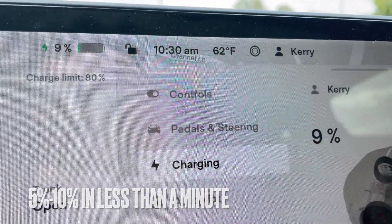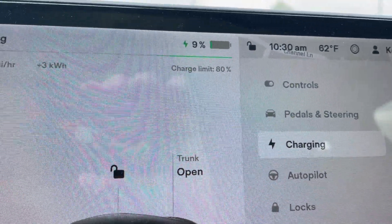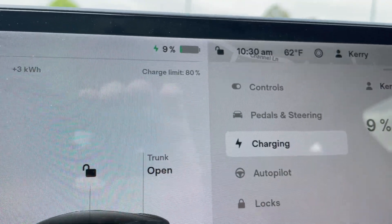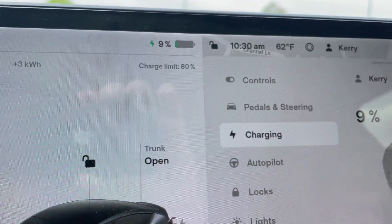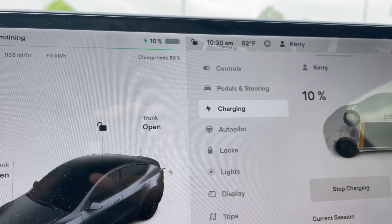We're at 10:30 exactly on the clock, and we are now at 9% just talking about that. So let's see exactly how long it takes to go from 5% — I'm going to say our target is 65%.